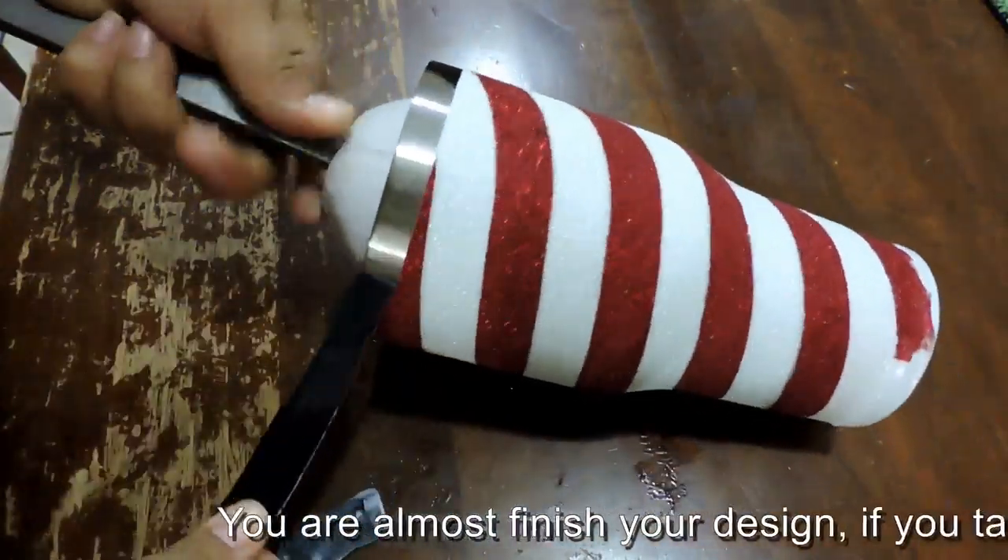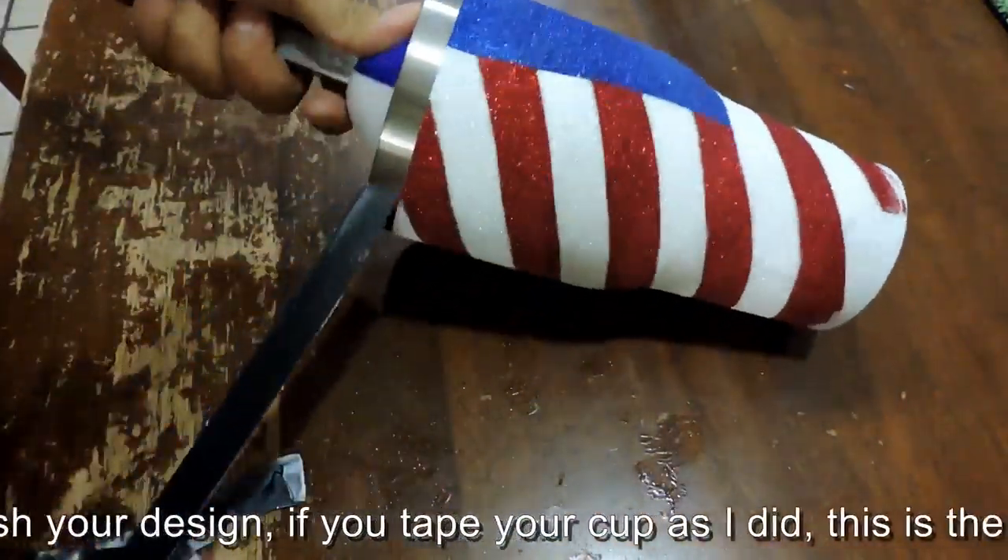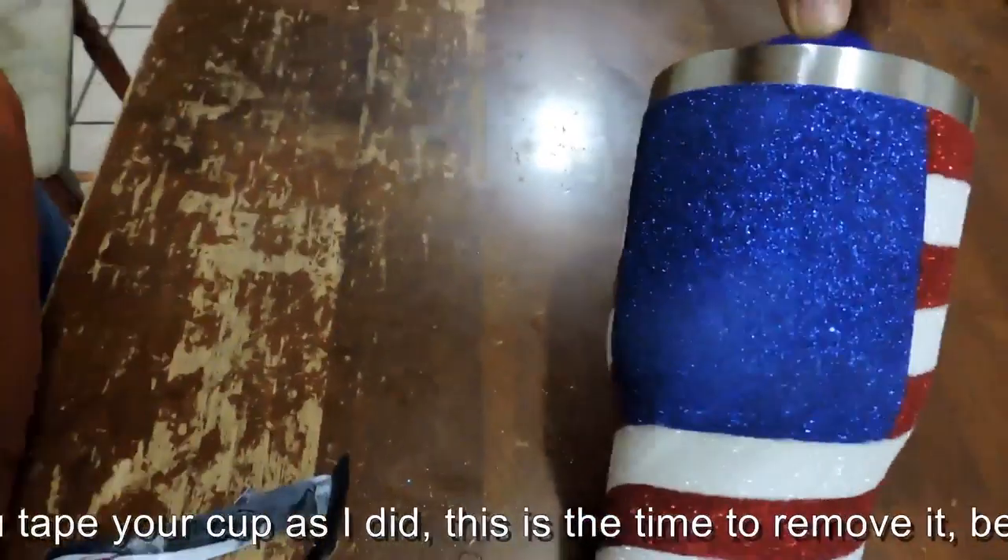You are almost finished with your design. If you taped your cup as I did, this is the time to remove it before you place your stars.